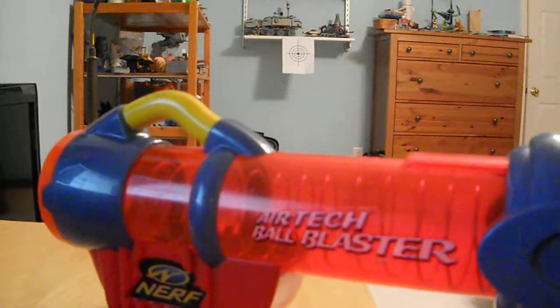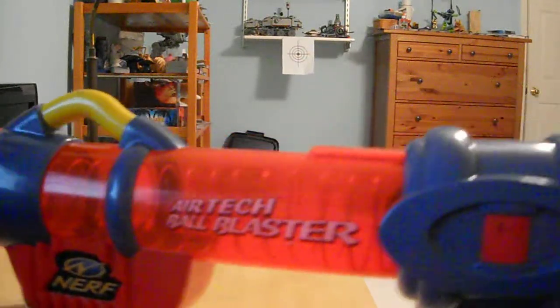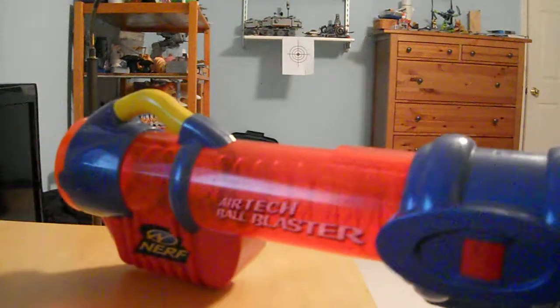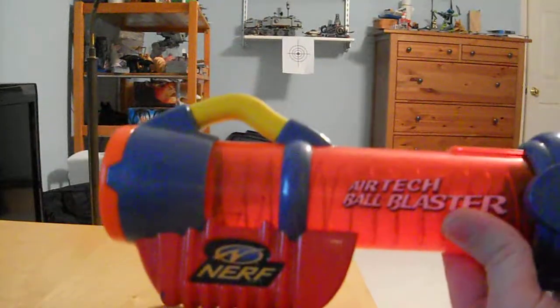Now it's still a reactor and it's still a ball blaster, which means it doesn't have much use for anything. But this could be a fun Awfuls Round blaster for me to use, and most importantly, it only cost me 20 cents. So it was definitely worth it, I would say.